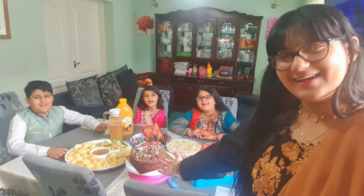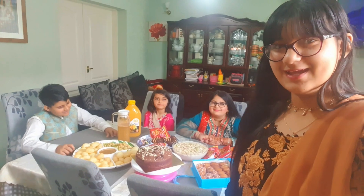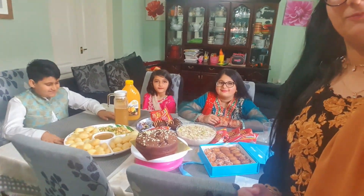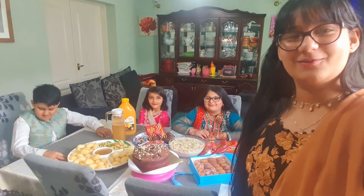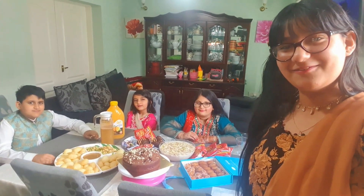Hi everybody and Eid Mubarak! Welcome to our Eid Vlog 2021. So right now we just got ready and we put some food on the table. Eid Mubarak to all the Muslims in the world — you've been fasting all month and you deserve a good Eid. So celebrate with your families, have a fun day, and I hope you guys enjoy our vlog.